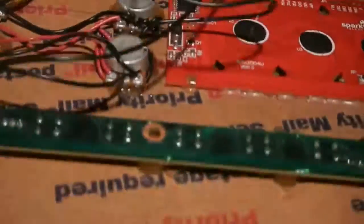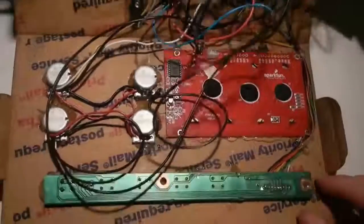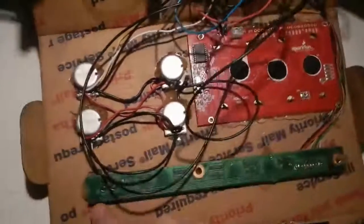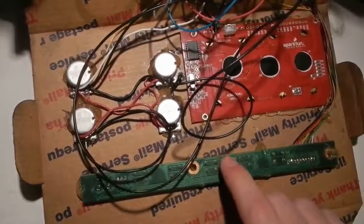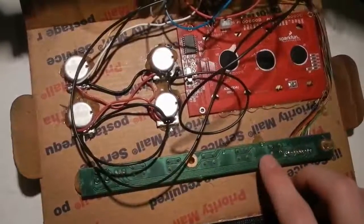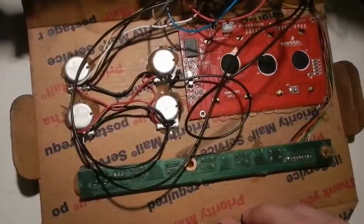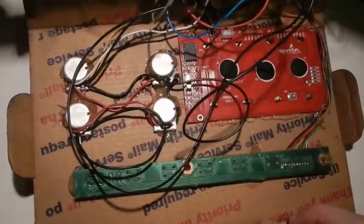At the top — I'll just flip this around — you've got the LCD, serial LCD, again from SparkFun. The button array, which I was very lucky to have lying around — this is from an old LCD monitor, so it actually had exactly six switches, very happy about that. And the four potentiometers. I misplaced the screws and washers, so these are hot glued in, so they're pretty much stuck.